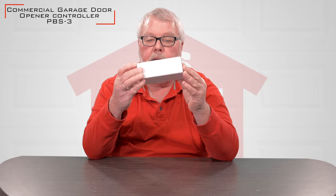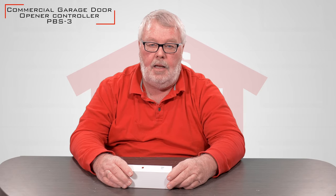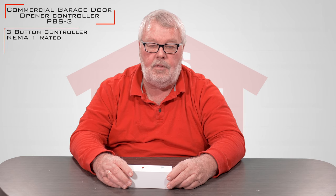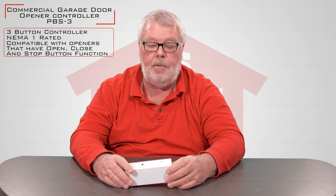Hi, I'm Mark with NorthShoreCommercialDoor.com. Today we're going to do a little introduction — today's introduction is a push button, it's a PBS3. It really doesn't have a brand name on it, and this is a very generic product in that most commercial operators that operate with a three-button station — open, close, and stop — will function with this push button.